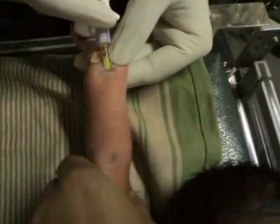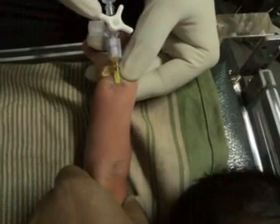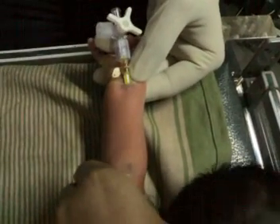Now block this, remove the syringe, and plaster the artery.